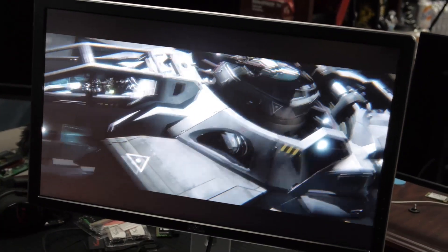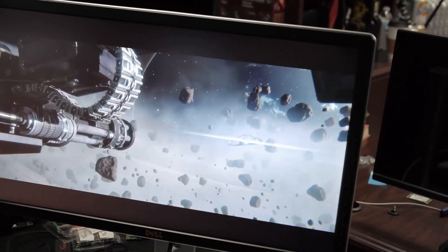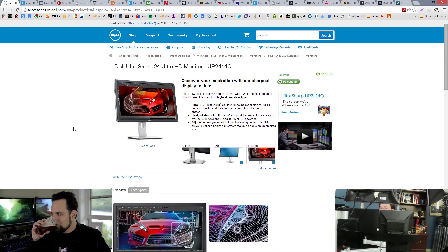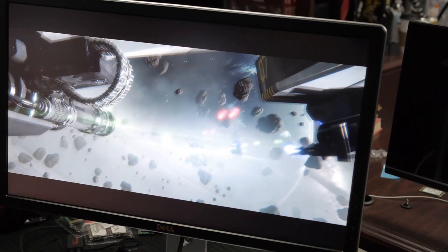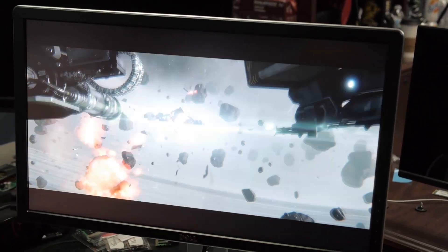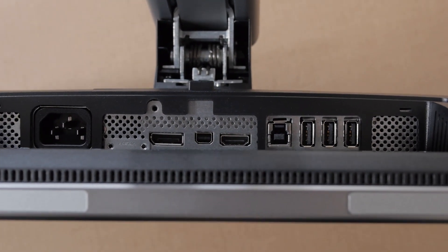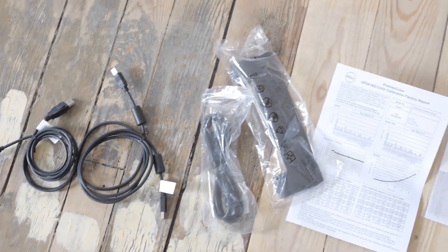So this monitor — street price right now, Dell always plays games with prices — if you shop around you can get it for like $750, while street price is about $1,100. So shop around; if you're going to do a big order with Dell, they want to negotiate. The weird thing is this is a 24-inch monitor, so the pixels are going to be really, really tiny. It's 3840 by 2160, it's got a built-in USB 3 hub, a built-in 6-in-1 card reader, an SD card slot on the side, an HDMI input, a mini DisplayPort, and a DisplayPort input. It comes with a mini DP to DP cable, which is pretty cool.